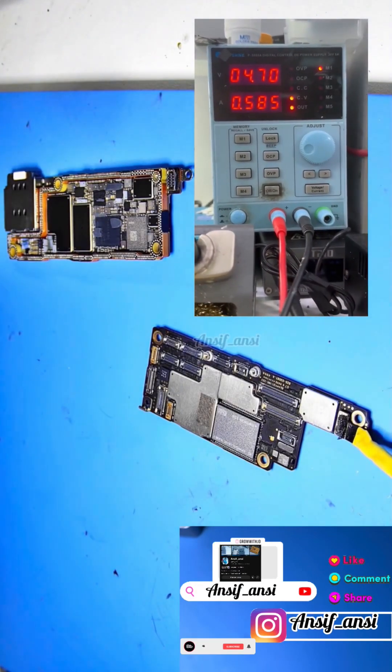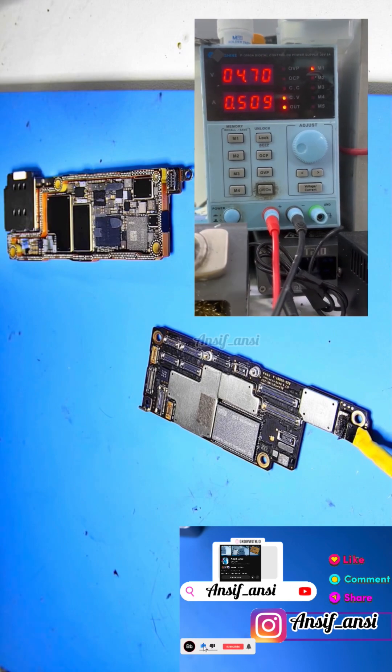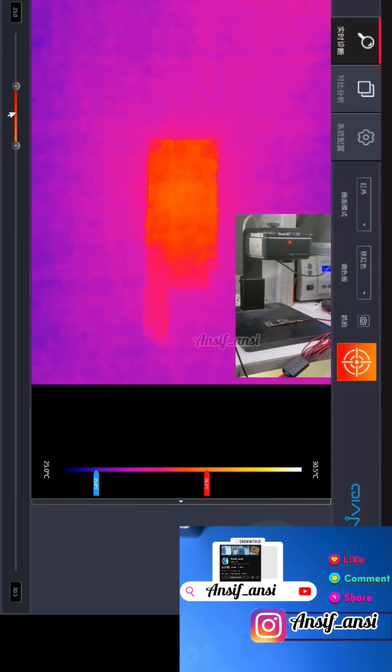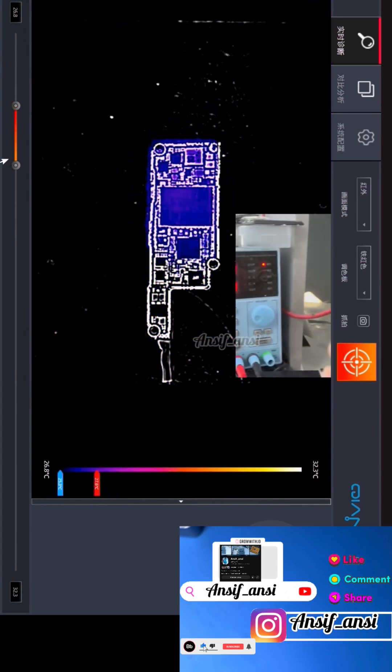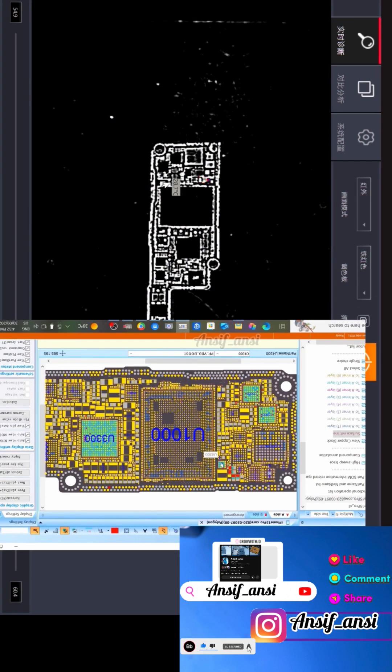The iPhone 15 Pro Max wouldn't power on. When we checked the imported board it showed a short. After removing the board and checking with the thermal camera, the VDD boost IC was heating up. Usually this kind of short is not in the IC but in the capacitor.